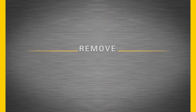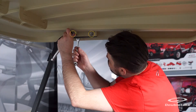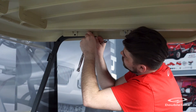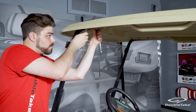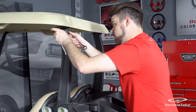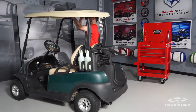How to strip down a Club Car Precedent for installing DoubleTake body kits. To remove the factory top, first remove the hardware securing the top to the front frame. Next, remove the hardware connecting the top to the rear drain supports. You can now fully remove the top.